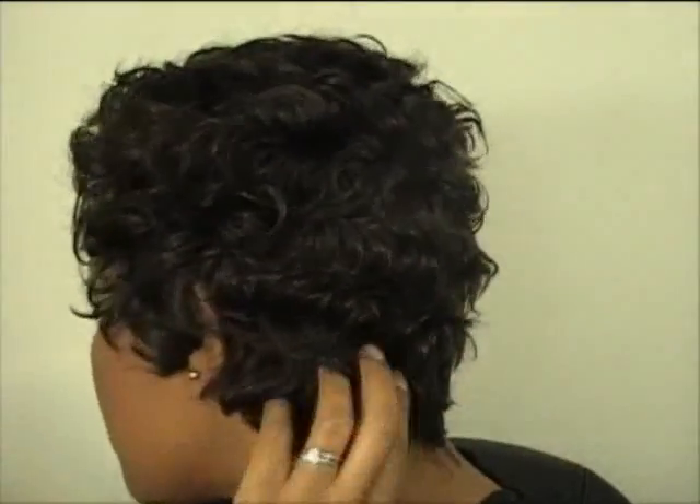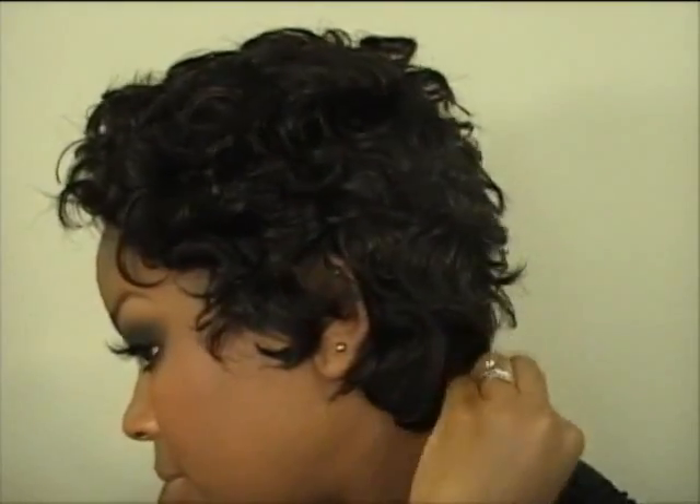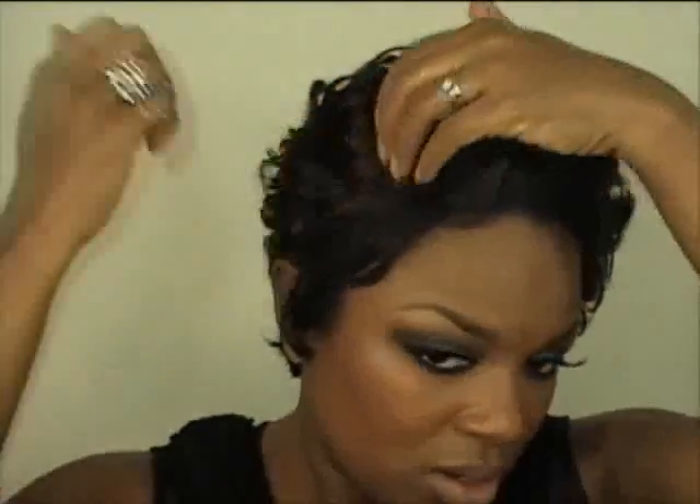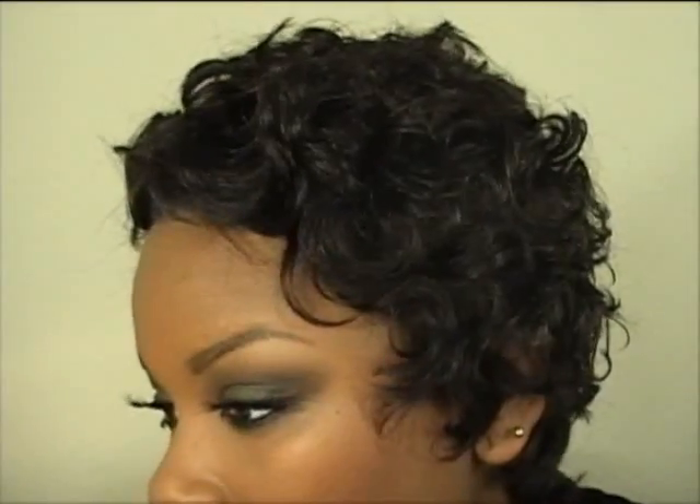I'm going to turn around so you can see what it looks like in the back. I can't turn all the way around, sorry. I'm going to be doing two styles — this is the first style. Just pull, pull, pull. That's pretty much it. It doesn't have to be super neat or super perfect. It's so cute to me. There you go — it's kind of like a pixie little style, but it's old school at the same time.